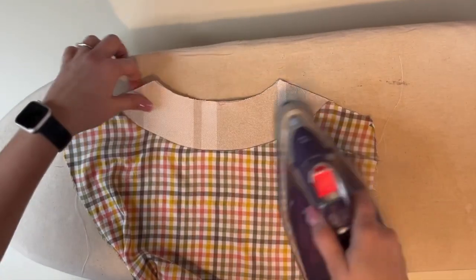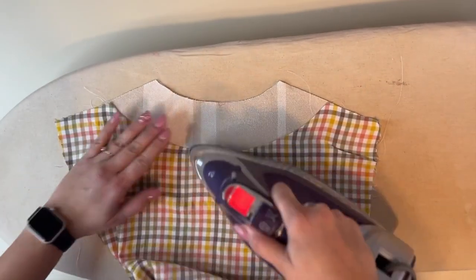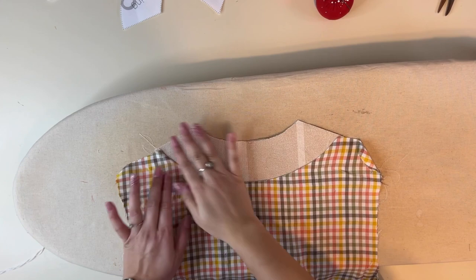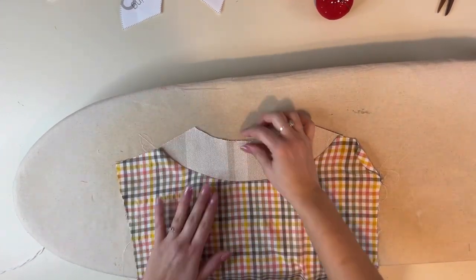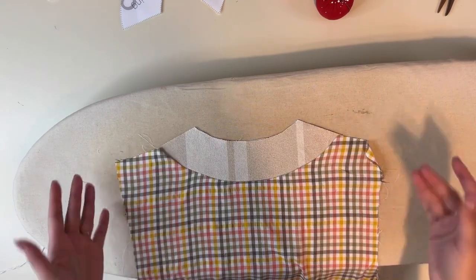Once that's done, we're going to open it up and press it. You'll see that allows it to match up at the centers and sides. If you want, you can go back and top stitch along this edge right here, but I am not going to do that — I'm just going to go ahead and move on.